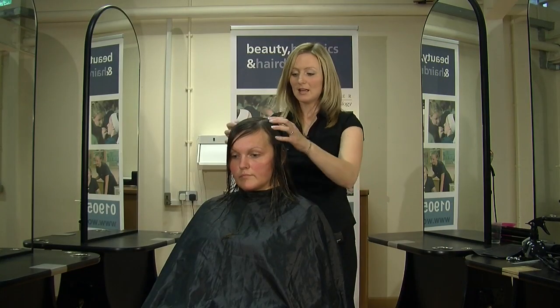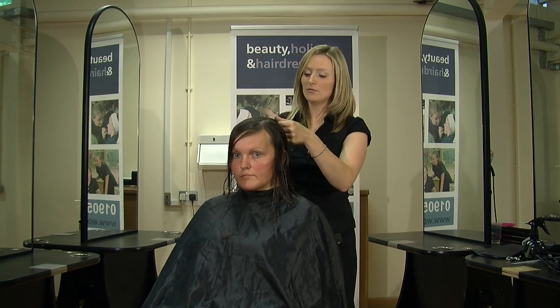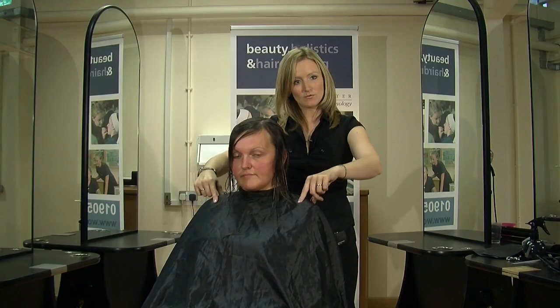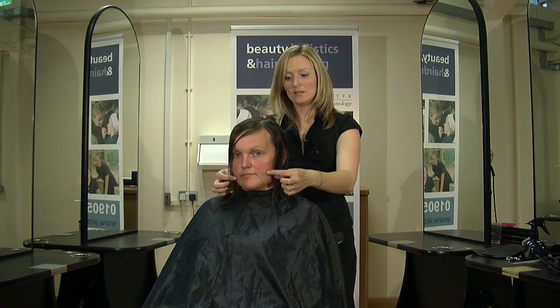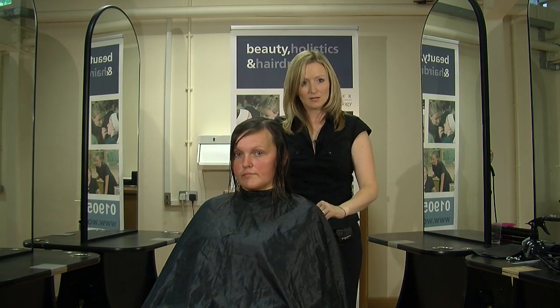And just cut on the diagonal above my fingers. I'm now going to blow dry the hair through. I'm going to put a little bit of styling product to give it a tiny bit of root lift, and then we're going to straighten it through because she likes her hair nice and straight and smooth. And then at the end you should be able to see the shape that we've cut in at the back — the shaping of a few layers around the face and the side fringe, but predominantly a one length cut.